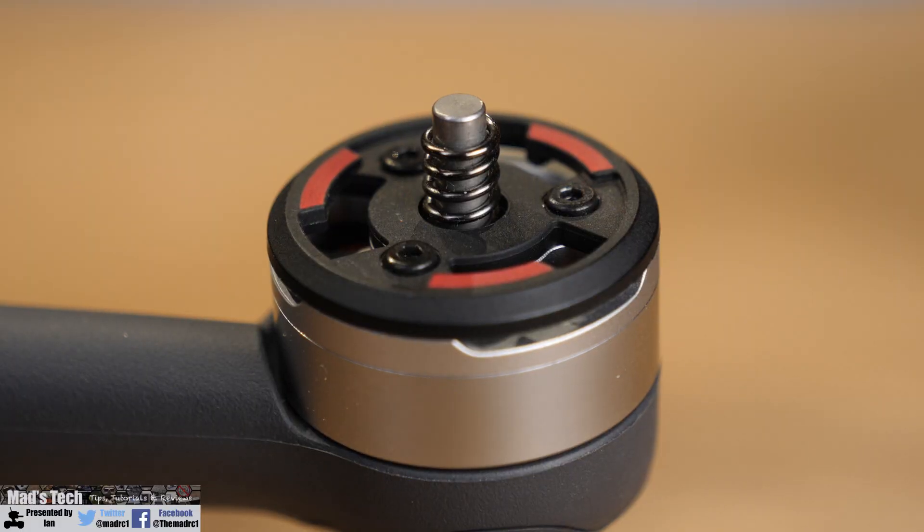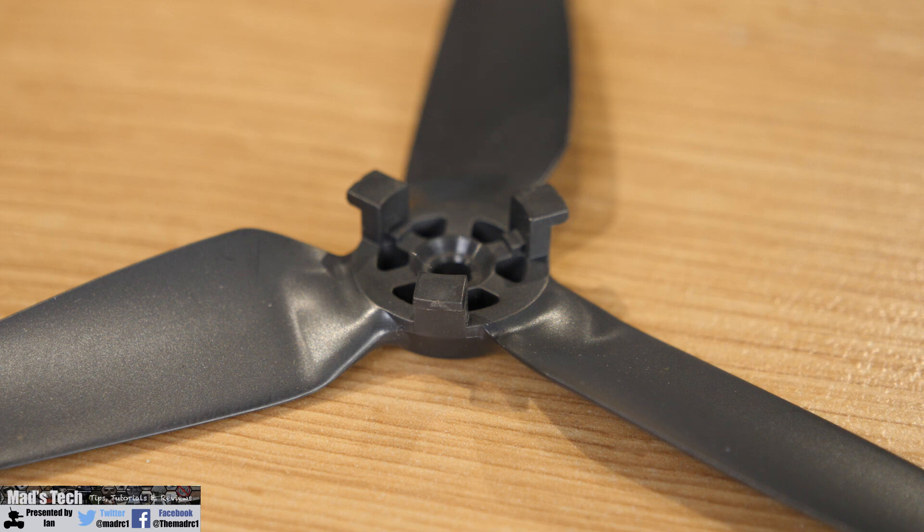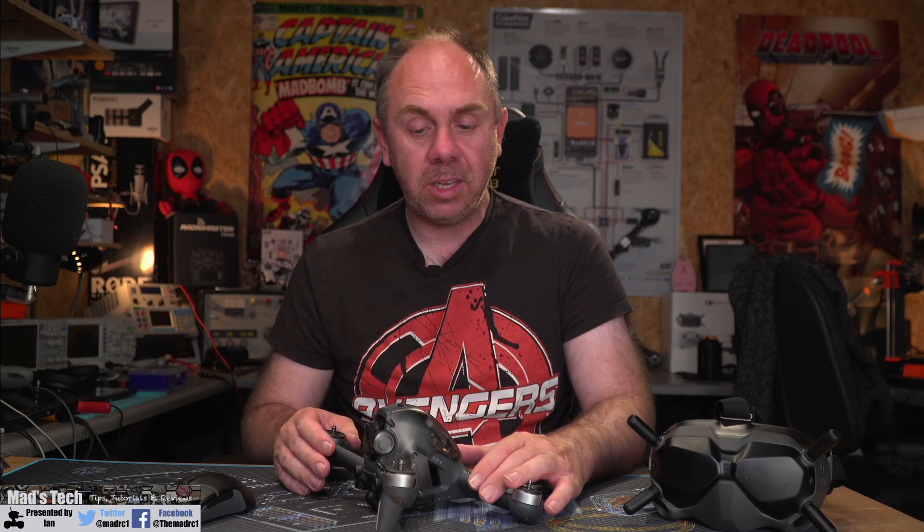Looking at the top of the motor on the FPV, there are four springs located on the center shaft — make sure all of them are in place. Also check that the quick-release connectors that hold the props on are not damaged, as any damage here could easily result in loss of the aircraft. Compare them all to make sure everything looks correct. If anything is untoward, do not fly — get it fixed or replaced before risking it.